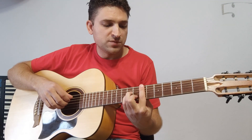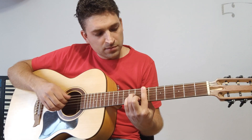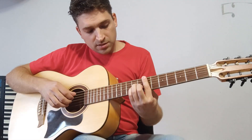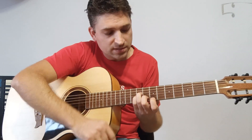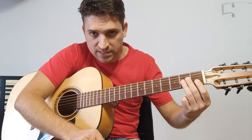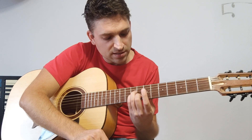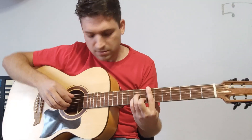Итак, первое: прижимаем БР на седьмом ладу. Получается аккорд Ми минор. Схема постановки трех пальцев такая: берем форму аккорда Ам (ля минор), но ставим не теми пальцами, а тремя другими. Вот он у нас встал — теперь просто передвиньте эти пальцы и поставьте БР на седьмой лад. Получается аккорд Ми минор.